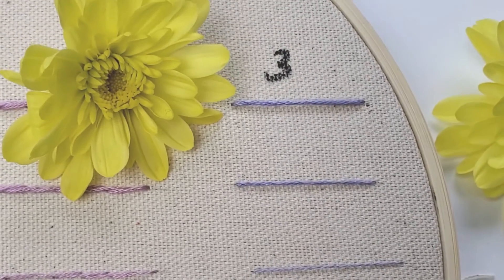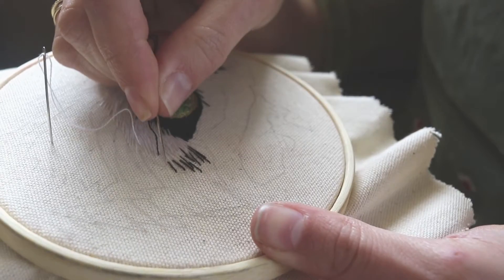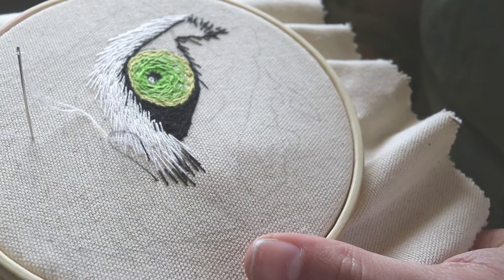I hope this video was useful for you and it will inspire you to begin with embroidery. Don't forget to subscribe to my channel, guys, and stay tuned for next video tutorials. Bye!